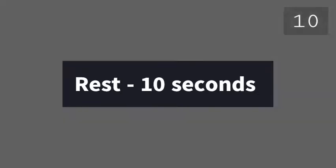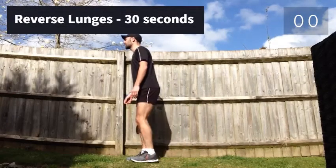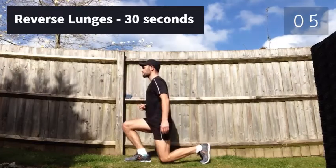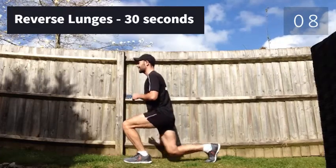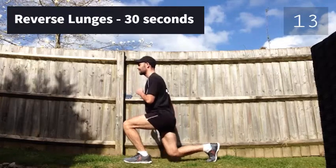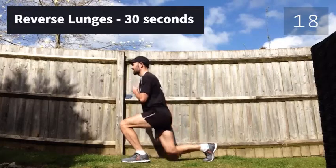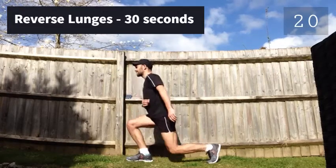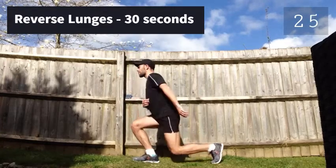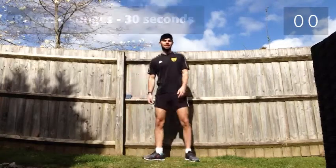Next exercise: reverse lunges, 30 seconds. Let's go. 3, 2, 1, let's go. Now rest for 10 seconds.